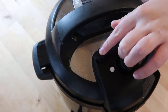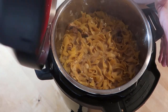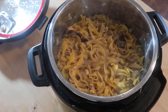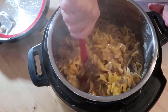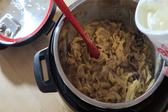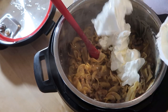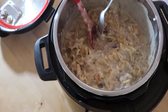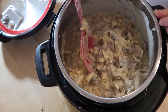It has been 10 minutes. I'm not sure if it ever came to pressure, but I guess it did. Now what I'm going to do is take a cup of sour cream and stir that in. Let me do a little taste test — pretty good! I'm going to call them up for lunch.